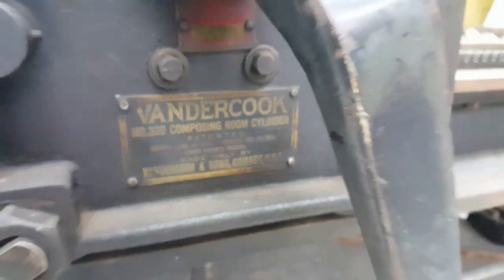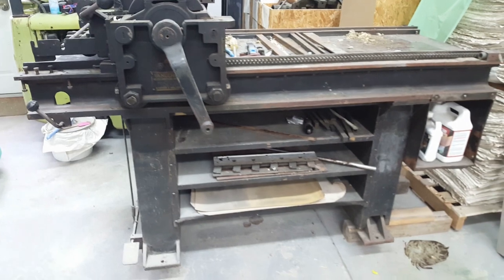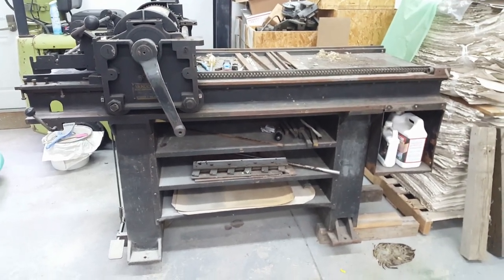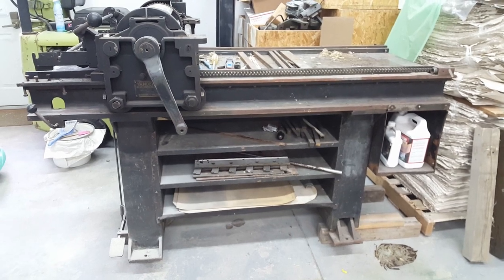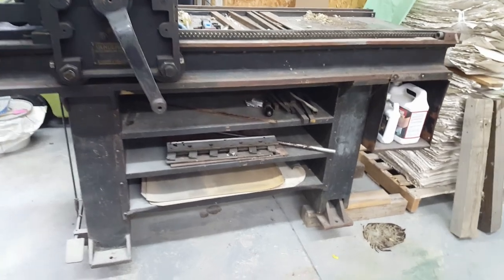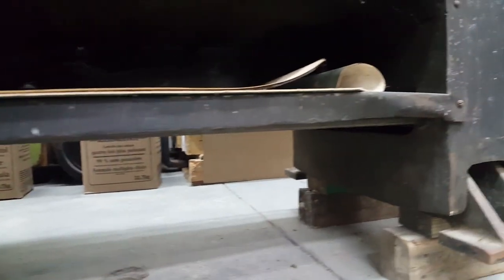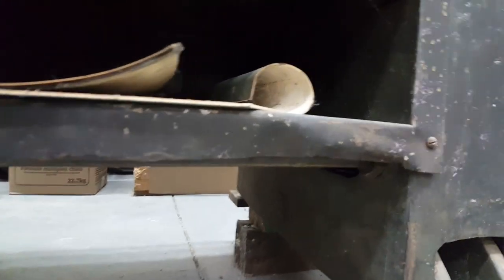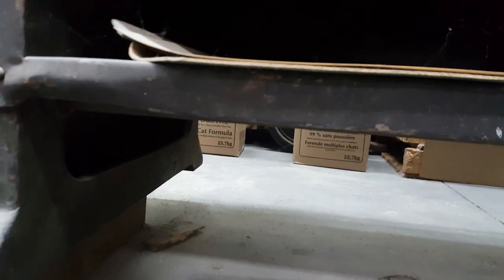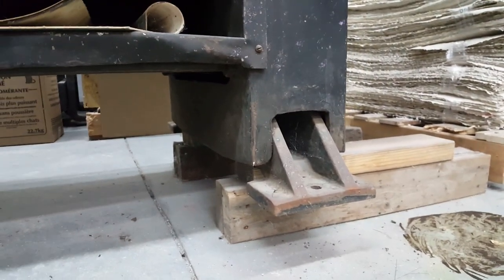Here we have a Vandercook number 320 proof press, or at least most of one. It's in need of some repairs and TLC, but right now the real problem is it's just a bear to move. It's a very heavy press and there's really no place underneath to lift it by — you can't lift it by this shelving, as the shelving is just not strong enough to hold the weight. Right now we have it blocked up on five-inch wood blocks: a two-by-four on edge and then a two-by-four flat.